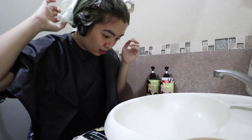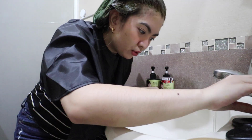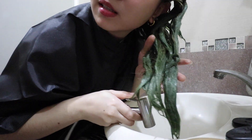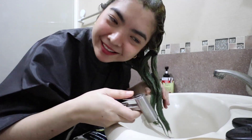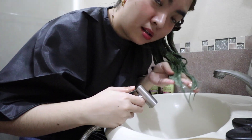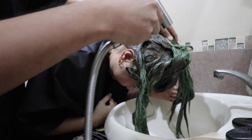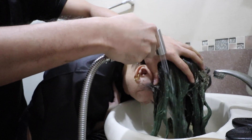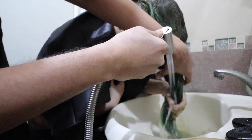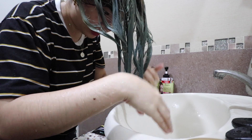Check natin ano nang naging kulay niya. Parang mag-green siya, no? OMG! Green nga siya. Magigreen nga! So yan guys, parang gray, bluish gray yung naging output. Ilagyan muna natin itong conditioner para hindi siya dry.